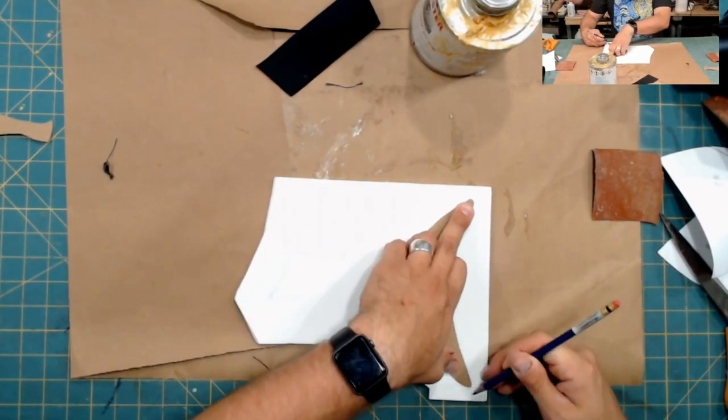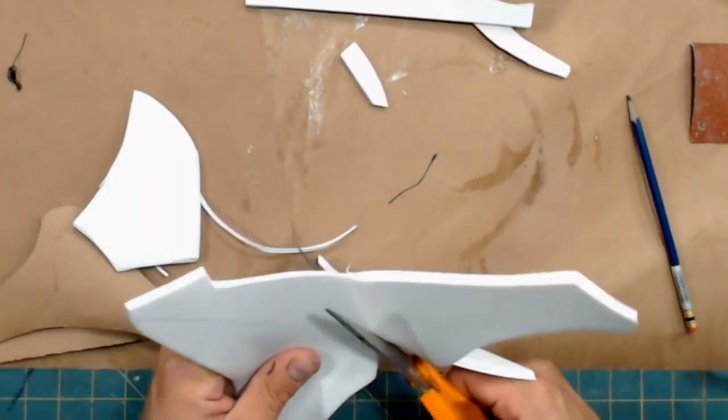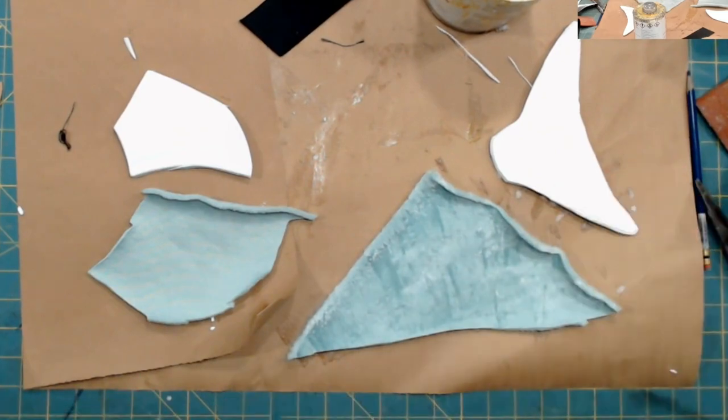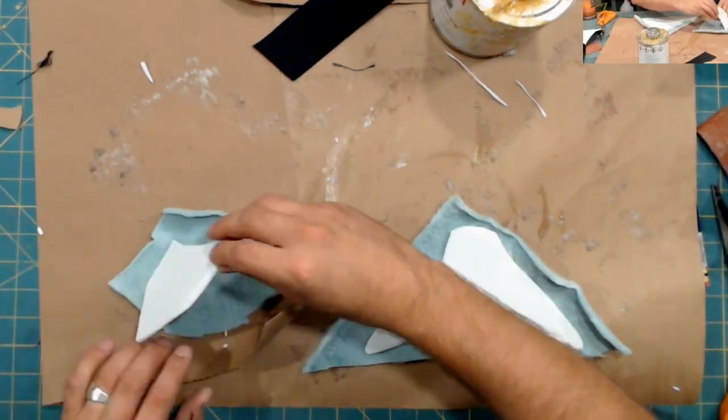For the fins, I used craft foam — this is quarter-inch thick craft foam. And then what I did is I covered it with fabric on both sides with spray adhesive. That makes it much tougher.